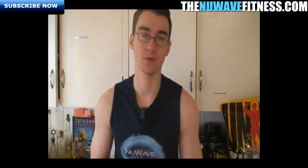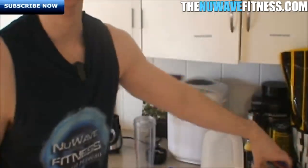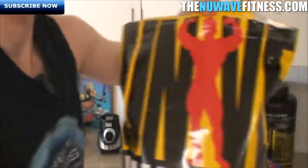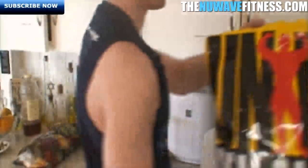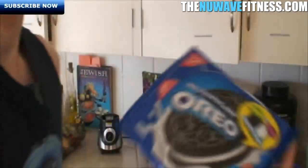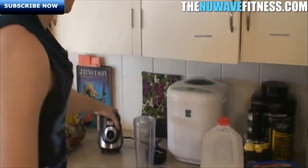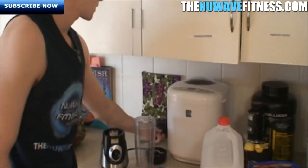Today I'm making what I like to call the 'Get Buff Blizzard.' It's a few different ingredients — you might think it's crazy, but the calorie content and macronutrients are on point. You're going to need 16 ounces of whole milk, Real Gains cookies and cream flavored weight gainer by Universal Nutrition, vanilla ice cream, and Oreo cookies. We've also got a GNC blender, about 30 bucks.